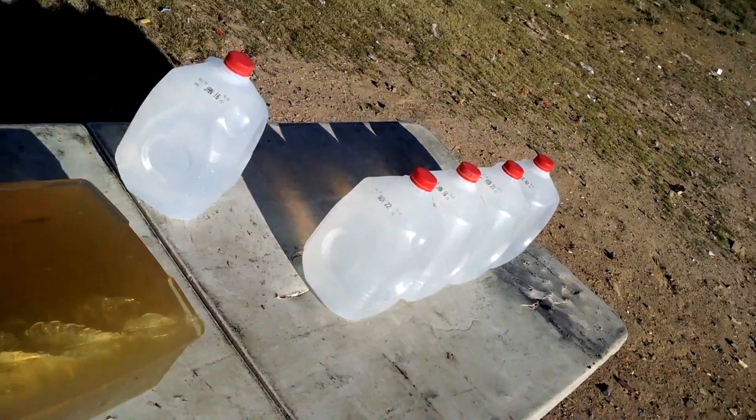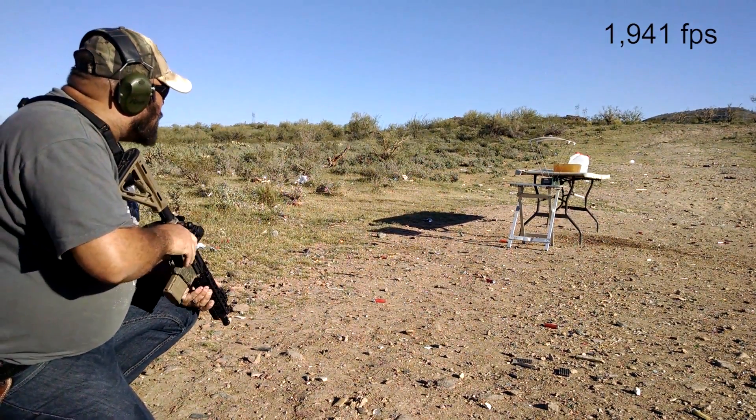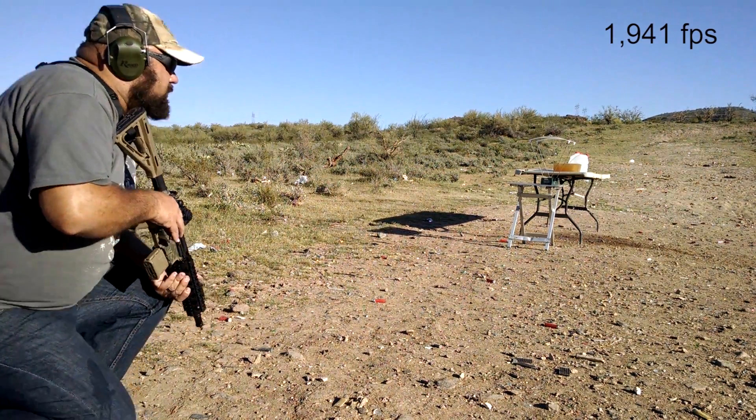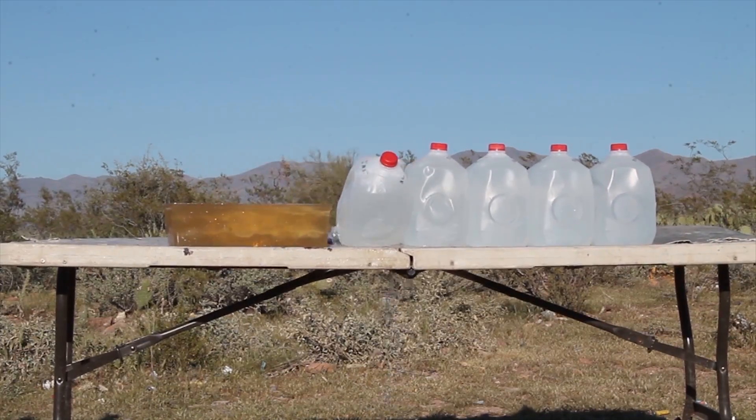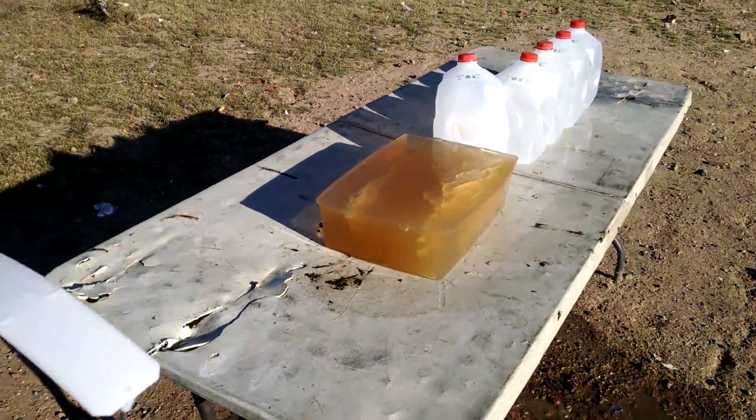Well, let's try it again and see if we can stop the bullet. Velocity readings: 1941 and 2941.